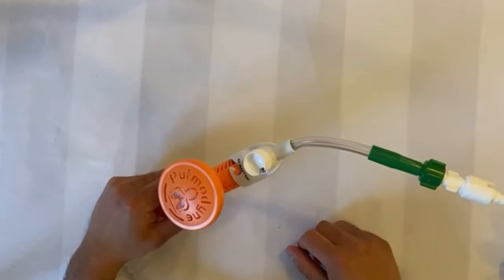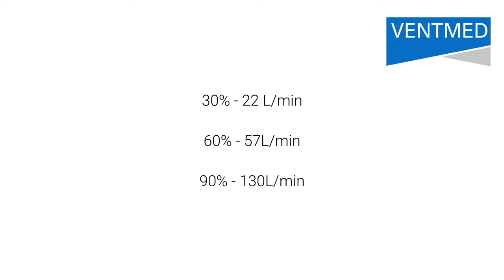The flow rates for these settings are as follows: at 30%, the kit will be pulling in 22 litres of flow; at 60%, 57 litres per minute; and at 90%, 130 litres per minute. The FiO2 is adjusted independently of flow and PEEP, therefore simply set your desired percentage and leave.